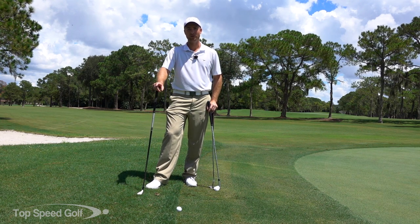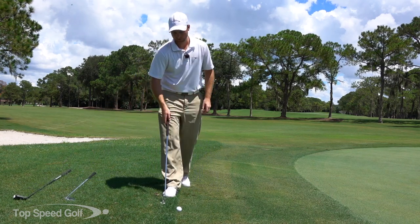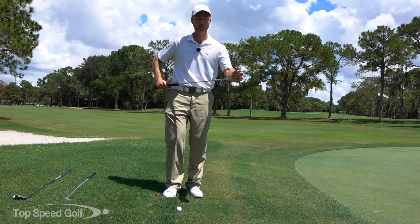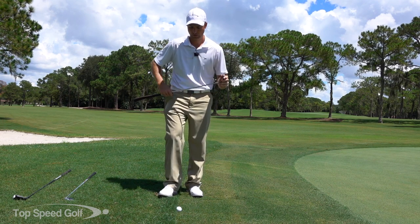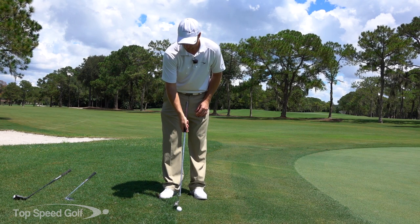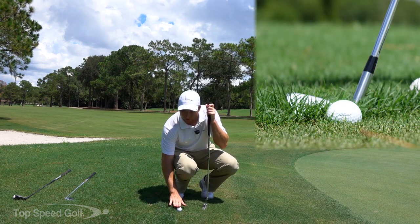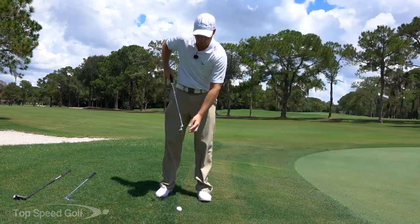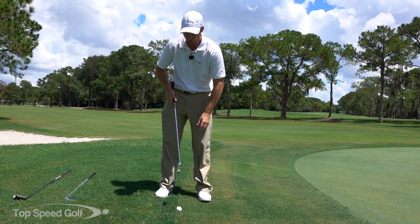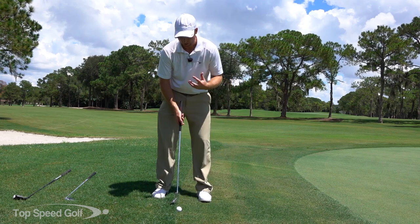The first option is the putter. This is probably the easiest one to get it pretty close to the pin. When I don't like using the putter is when the grass is over the entire height of the ball. You'll see there are blades of grass completely over the top of the ball - that means I can't hit a putt off the bottom of the putter blade without getting grass stuck between my club and the ball.